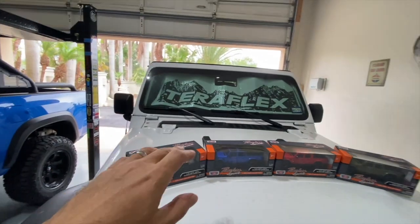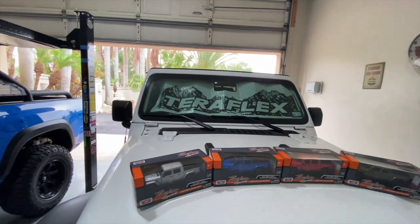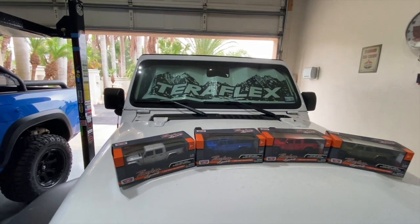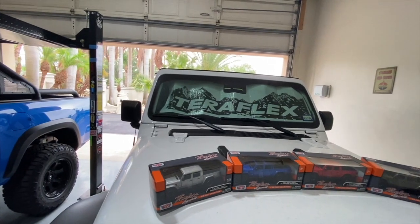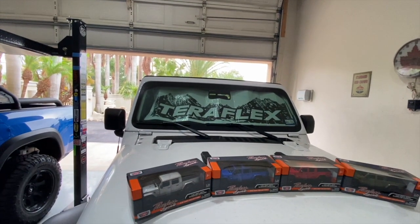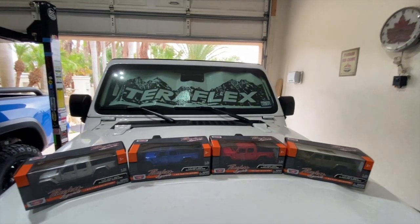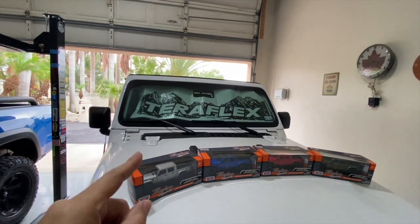There you go, we've got it inside. Probably not the best placement job, but it looks pretty good in there — it actually kind of dresses up the Jeep a little bit. It goes pretty well with my white Jeep. Again, you could turn it around the other way if you didn't want to show the TeraFlex logo, but the purpose is to block the sun, keep it cooler inside, and protect the surfaces.